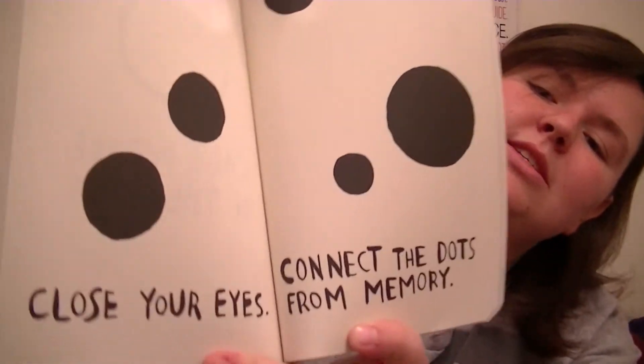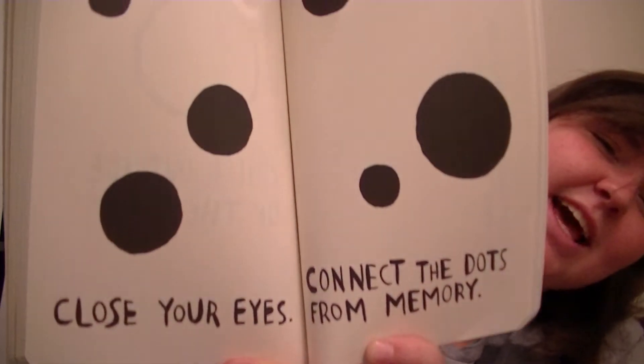So this one says: close your eyes and connect the dots from memory. So I'm actually just going to put the book in front of the camera and try connecting the dots that way, because same basic principle, right? If anything, it'll be harder. Okay, memorize where the dots are on the page. Or try it anyway.